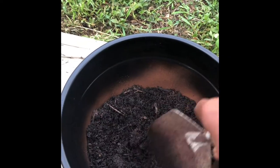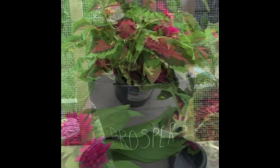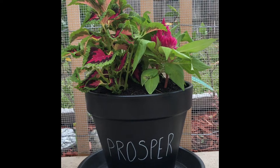Soil was added to the pot along with two types of plants — celosia and coleus — for a nice fresh pop of color for the patio.